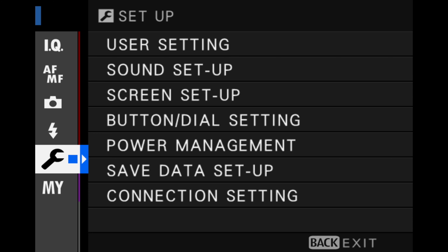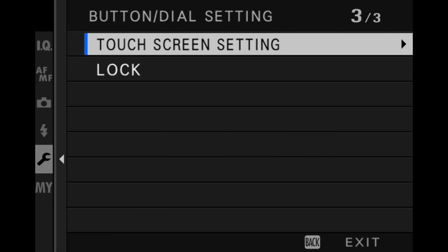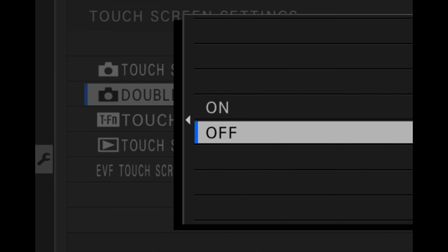With that out of the way, let me now show you double tap. You can find this in your menu in the wrench area under button dial setting, and you should see something that looks like touchscreen setting. Keep in mind that older cameras like the X-T2 will not have this setting. In touchscreen setting, look for double tap setting — go ahead and turn that on. Now that you have it on, you can double tap to zoom in all the way to check your focus and you don't need to use the rear command dial.